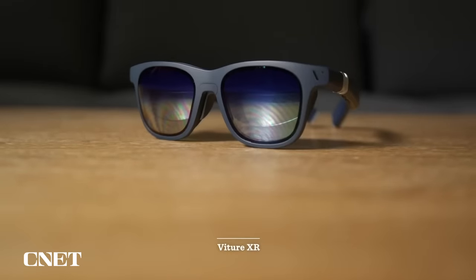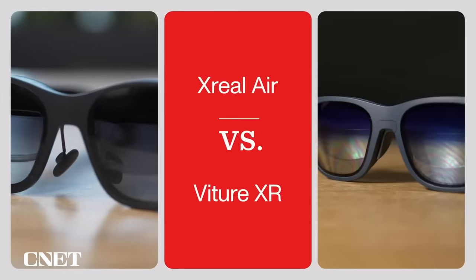I looked at the original Xreal Airs, as well as the VTOUR XR glasses earlier this year, and I'll link to that comparison video. At the time, I preferred the VTOUR for a number of reasons. But I'm happy to say that Xreal came back swinging and addressed some of my key concerns with their latest model.